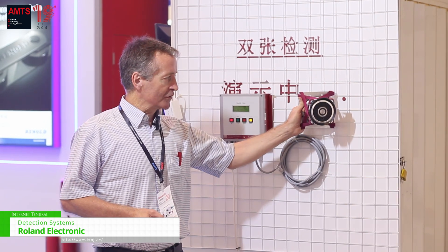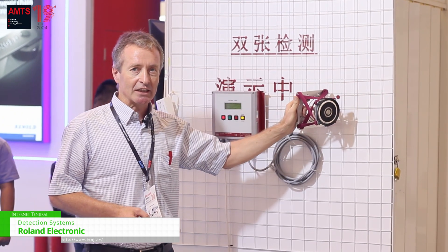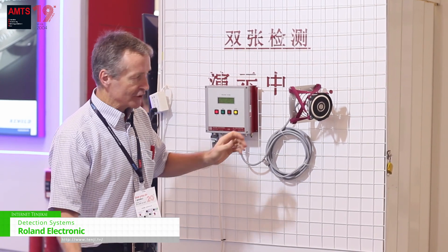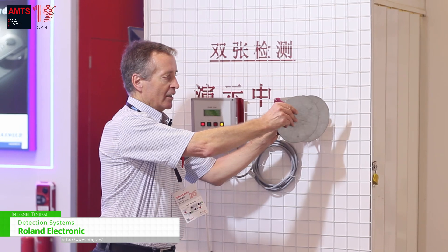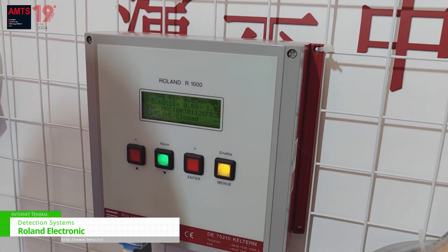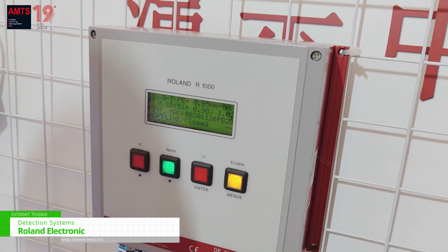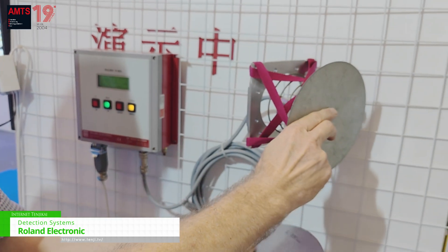This works by using a sensor with a sensor bracket, attaching to the sheets during destacking. During destacking, it ensures whether only one sheet or two sheets are presented to the sensor.